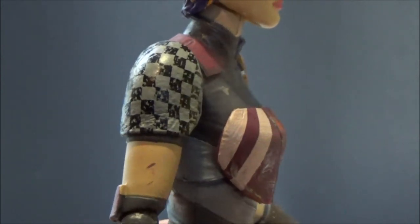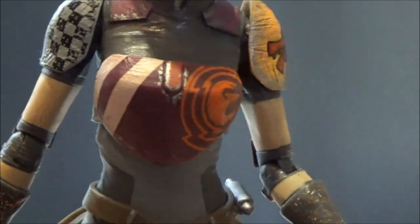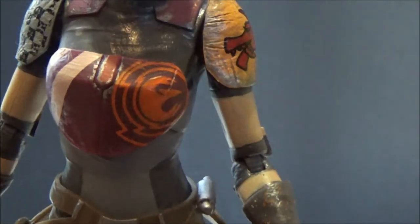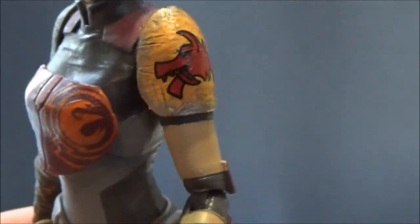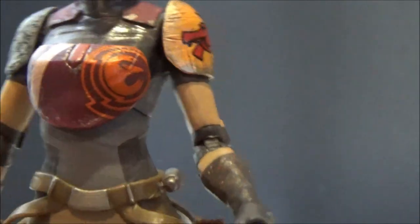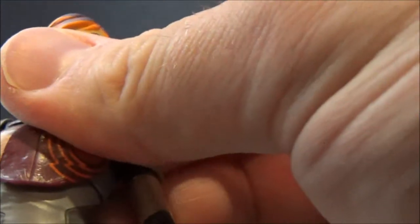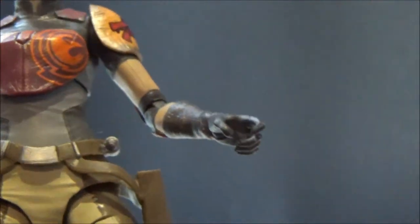The shoulder armor — this stuff absolutely rocks my socks off. The checkered armor that she's painted herself, the chest armor with the Rebel phoenix, all these little silver bits of weathering where it's been knocked around. And Dave Filoni's little wolf on the side — it just looks like she's painted it herself. I just think it's great, and where they've done the ab joint it fits in perfectly underneath that chest armor — you can't even see it.